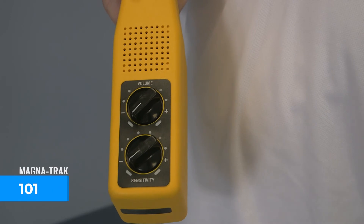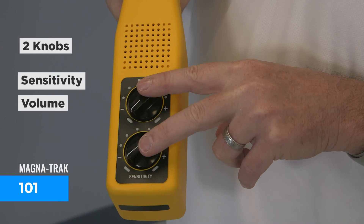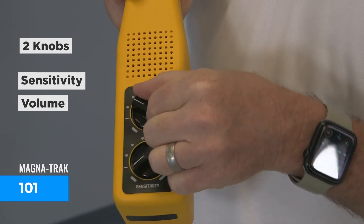The Magnatrack 100 series is identified by its waterproof tube and water-resistant control housing. There are three models in this series with different features. The basic model, Magnatrack 101, has audio output only and knob controls for sensitivity and volume. The next model, the Magnatrack 100, has the same features as the 101 but also has an LCD digital display that complements the detection tone, as well as a low battery indicator.